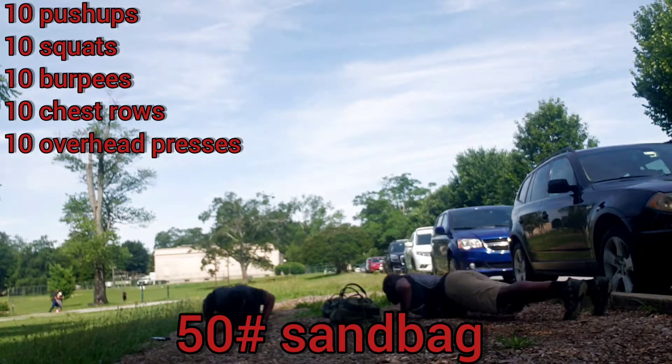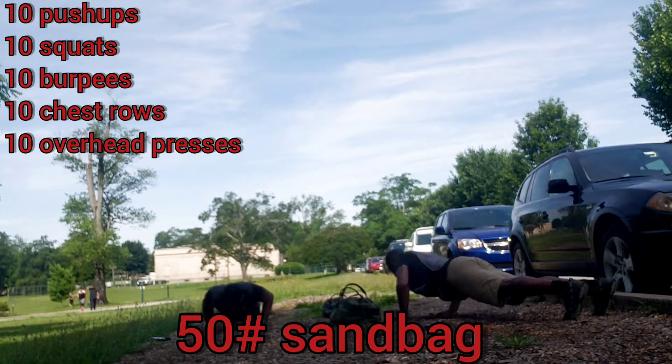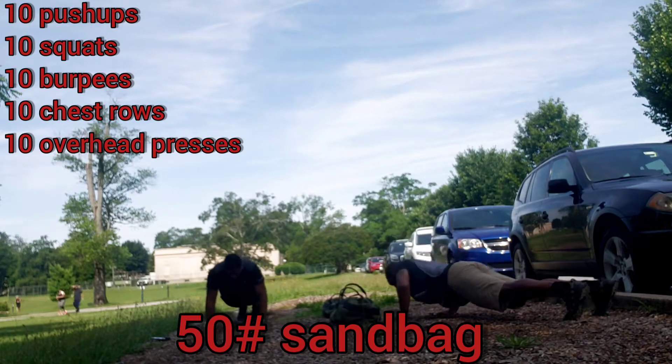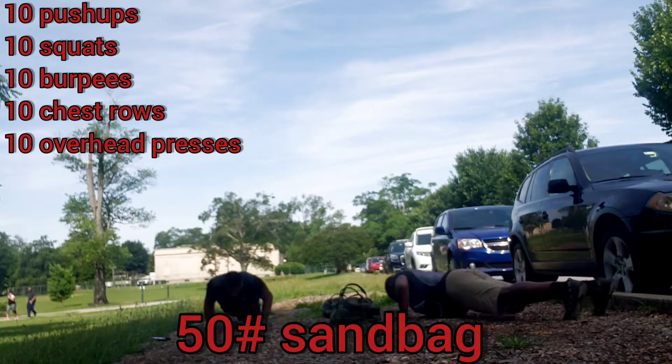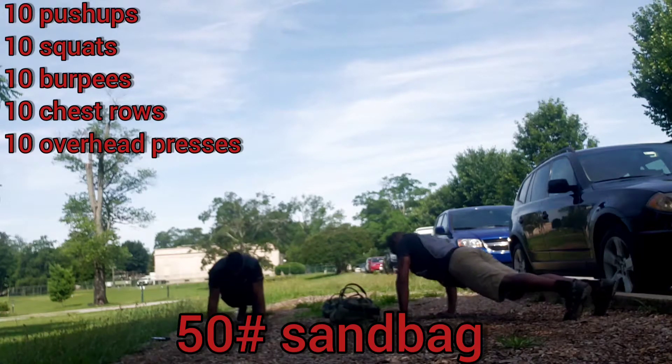Say again. Down. One. Down. Two. Down. Three. Down. Four. Down. Five. Down. Six. Down. Seven. Down. Eight. Down. Nine. And down. Ten. Up.